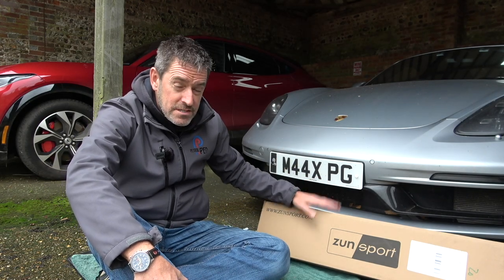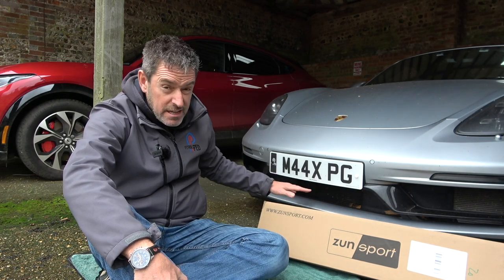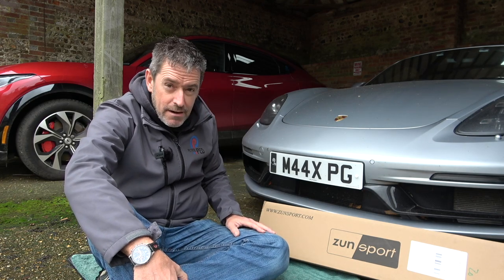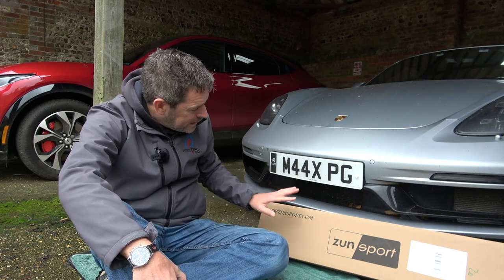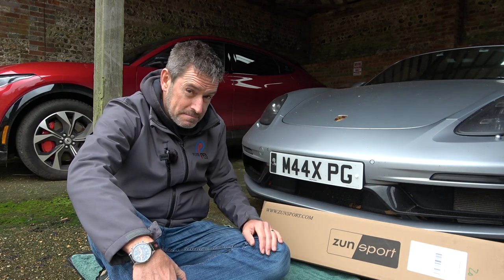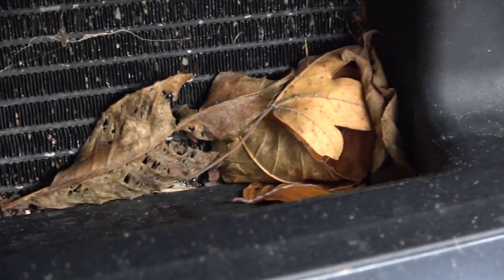Before I even start to think about fitting these, I want to clean up the front of the car because it's really quite minging in there. So I'm going to get out my hoover, pull out all the leaves, get it as clean as possible, and then apparently these are quite easy to fit. If we take a close look inside that left-hand aperture, that one's not too bad actually. But this main one down here is the problem - you can see all of the bits of leaves and general detritus from the road.